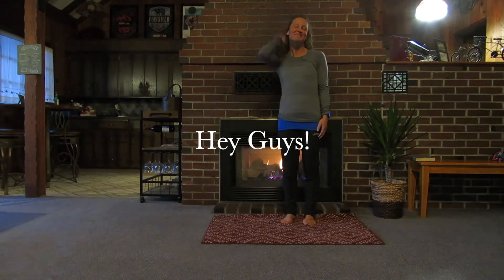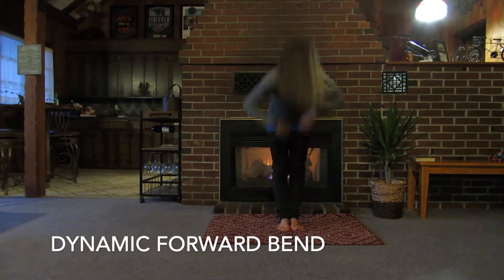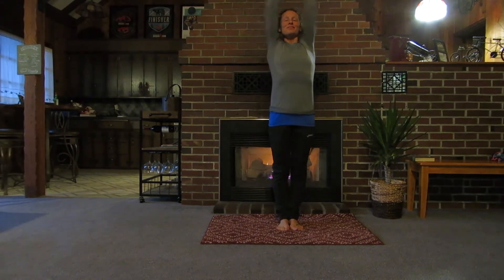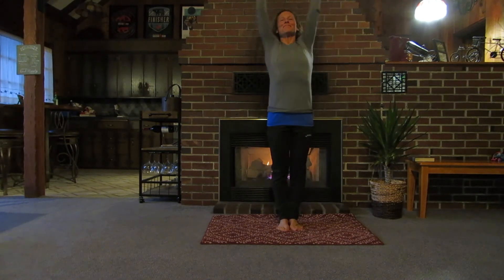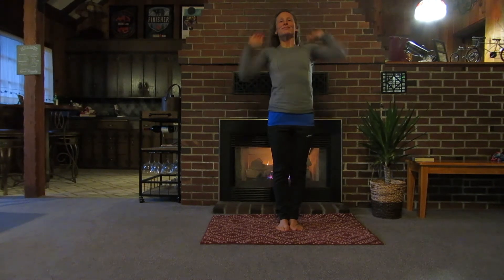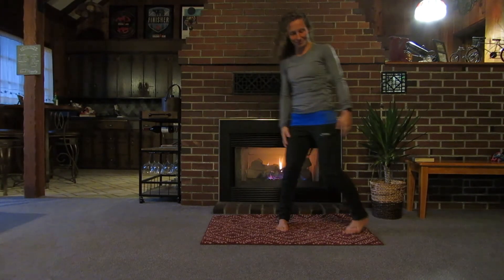Hey guys, Coach Becky here. I'd like to welcome you to my core and more workout. You don't need any equipment for today, and I'll demonstrate the entire session. We're going to begin with a dynamic forward bend, where you just take a deep breath in, reach towards the toes, take a deep breath out, and reach towards the ceiling. We're going to wake up the entire body today. Each movement today is going to be intentional and help improve your stability, mobility, and core, whether you're an athlete or a mom and pop just trying to get in some shape.